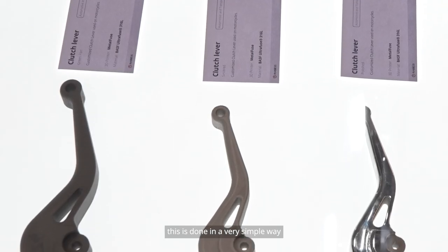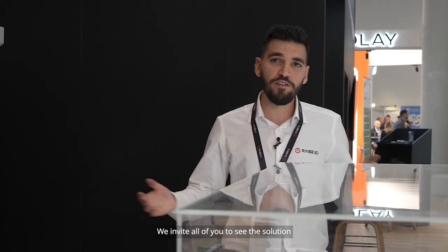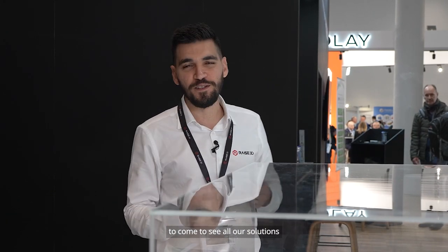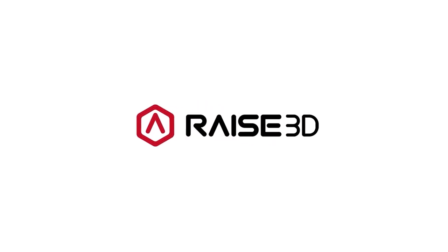In a very simple way, this is our three-step process to get the final metal part. We invite all of you to see the solution and talk to us. If you have a case study that you would like to test, please come to us — we will make it work. I invite you to come to see all our solutions and anything you need. Thank you very much.